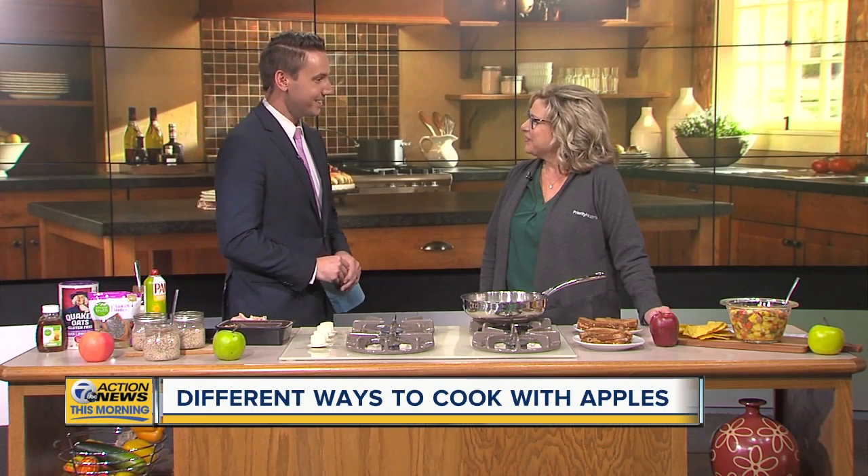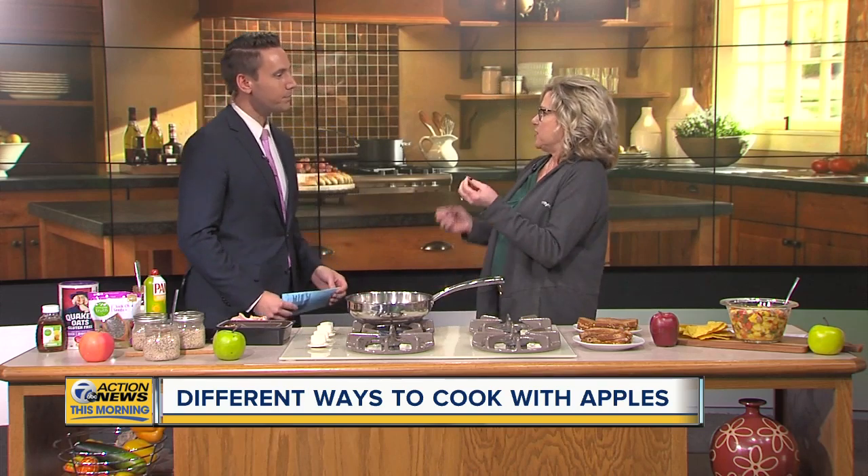Molly, thank you so much for being here this morning. Thank you for having me. So we have a spin on a grilled cheese sandwich. We do. A lot of people don't think to put apples on a grilled cheese sandwich. And as a kid, I used to like a piece of cheese with an apple, so this makes sense to me.